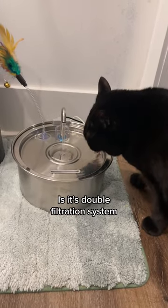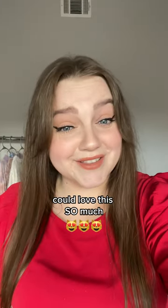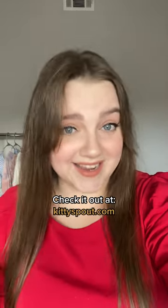One of my favorite features is its double filtration system that provides the best quality water for my baby. I never thought my cat could love this so much. Check it out at kittiespout.com.